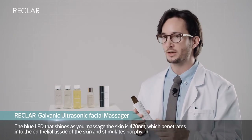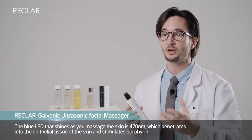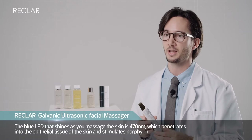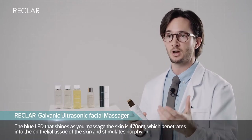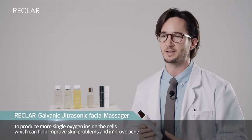The blue LED that shines as you massage the skin is 470 nanometers, which penetrates into the epithelial tissue of the skin and stimulates porphyrin to produce more singlet oxygen inside the cells, which can help improve skin problems like acne.